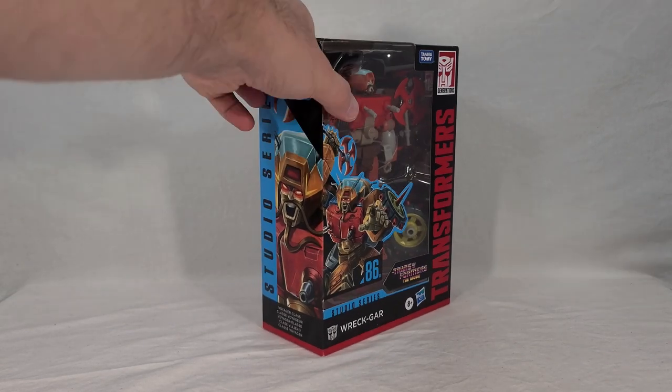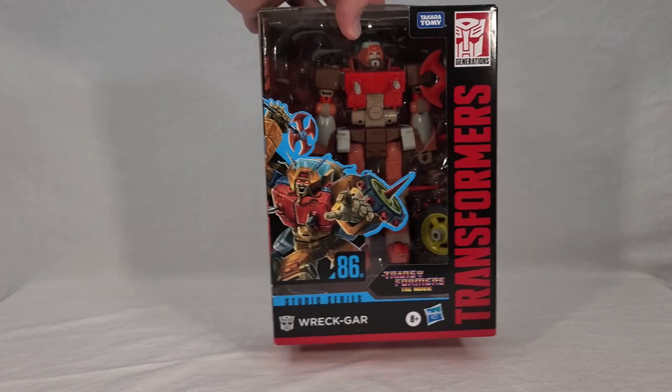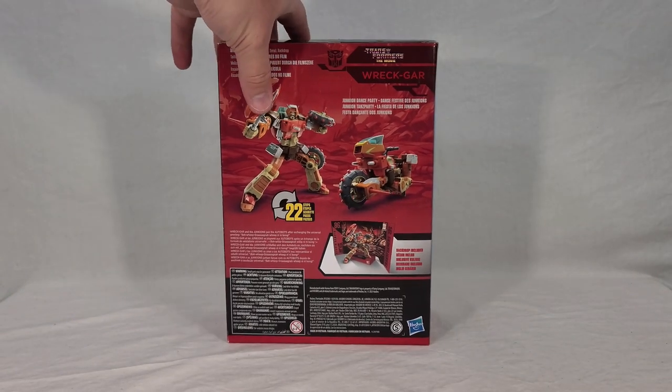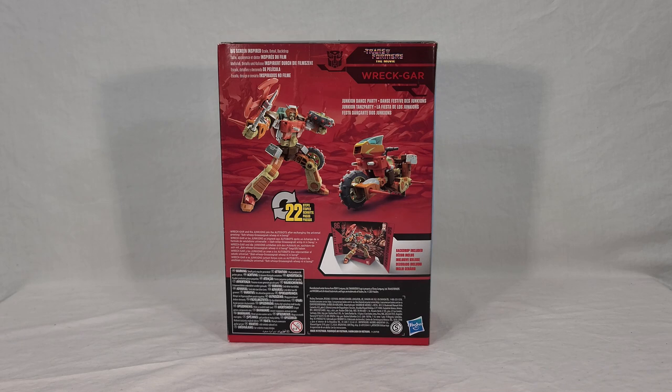On the front and side of the packaging you get some pretty nice artwork of Wreck-Gar, which admittedly makes him look a little more sinister than it probably intends to — I think it's the extra glow around the red eyes. You also get renders for the toy in vehicle and robot modes. He takes 22 steps to transform, so not bad for a Voyager — not super involved but not super simple either.